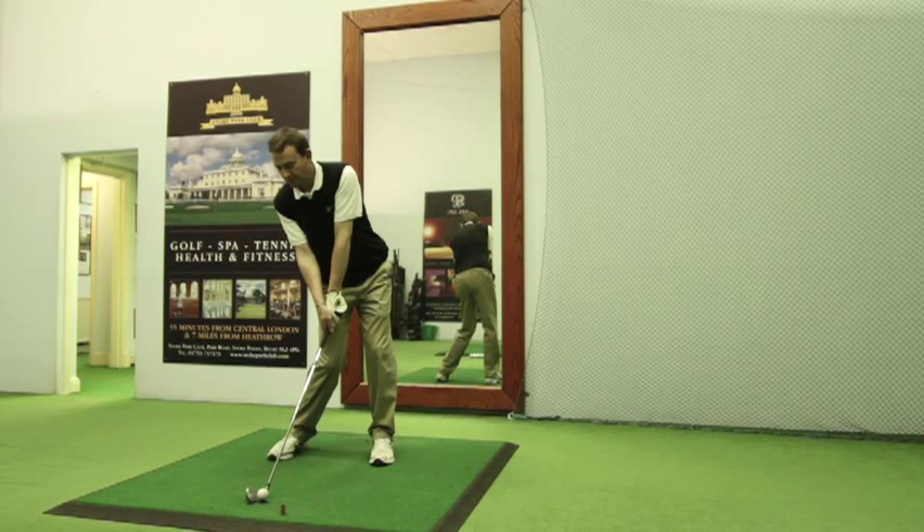You'll often hear a top golfer talk about compressing the golf ball — but what do they actually mean by that? Here you can see me in the impact position with the right hand fully releasing the club face as I strike the ball.